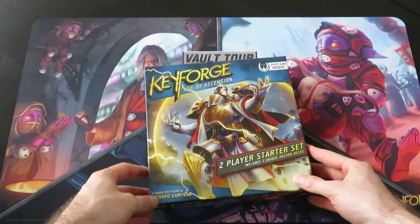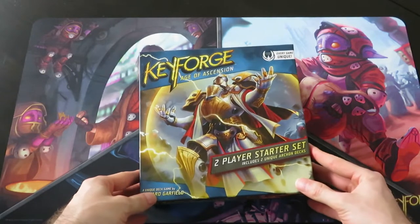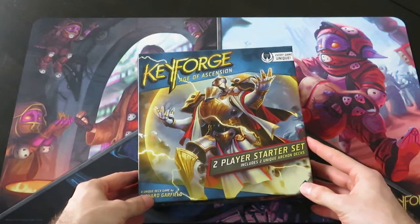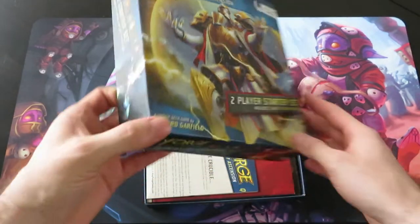Let's open up the box and see what's in there. At first glance the box is a bit smaller than the original Call of the Archon's box, so let's see what gives.